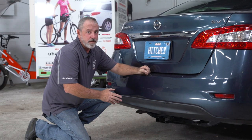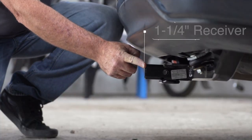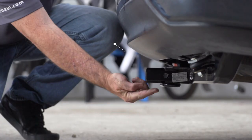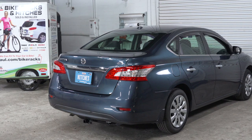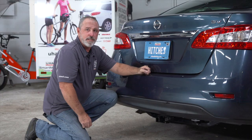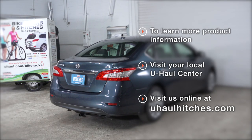With the vehicle on level ground, here are some important measurements: you have a 1¼-inch receiver tube. From the ground to the top of the inside of the receiver tube is 10 inches, and the pinhole to the rear edge of the bumper is 5 inches — that'll help you determine the length, rise, and drop of your hitch accessories such as a cargo carrier or bike rack. Thank you for watching our video. If you have any questions or would like to schedule a hitch installation, please visit us at uhaulhitches.com.